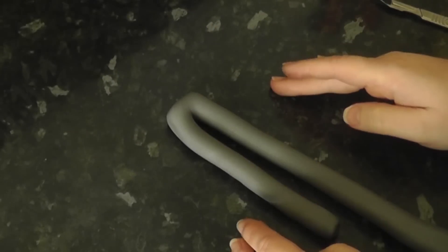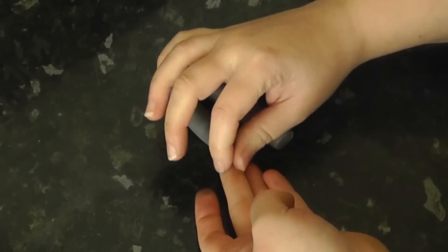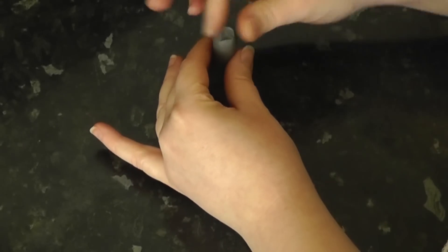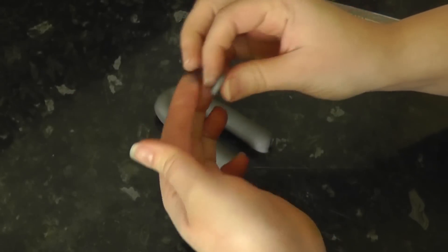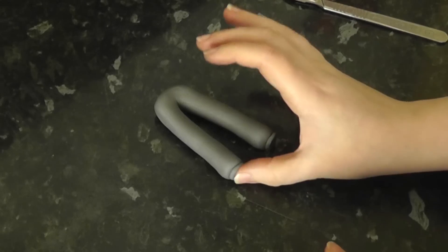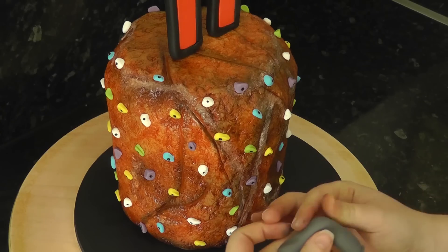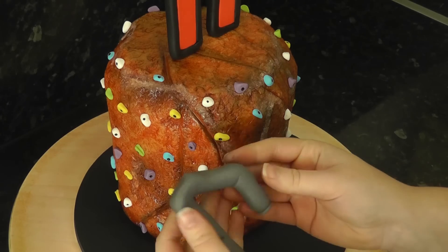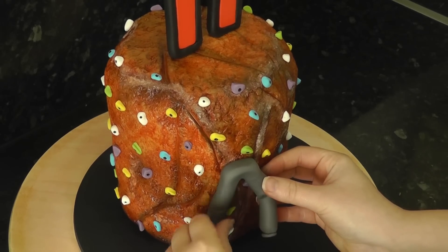For the pants, roll out a sausage of paste and bend it into a loop. Tap the tops of the loop to square it off a bit and trim down the legs. As these are cuffed joggers, I'm just pinching the bottoms inwards a bit. Then add on a flattened disc to the base for the cuff. Press in at the back of the knees. Bend one knee and pinch it so it looks like he has his leg bent. Stick the pants to the cake with one leg straight down and the other bent outwards.